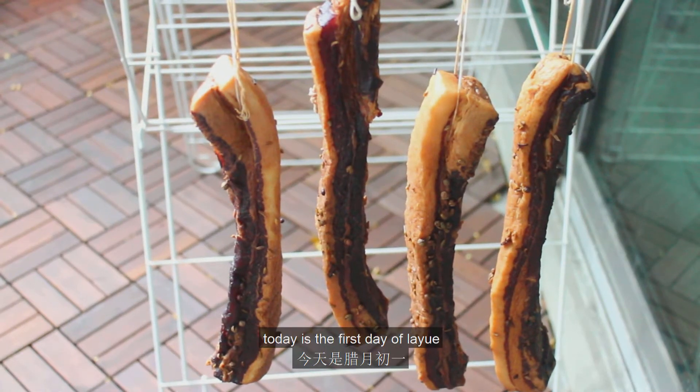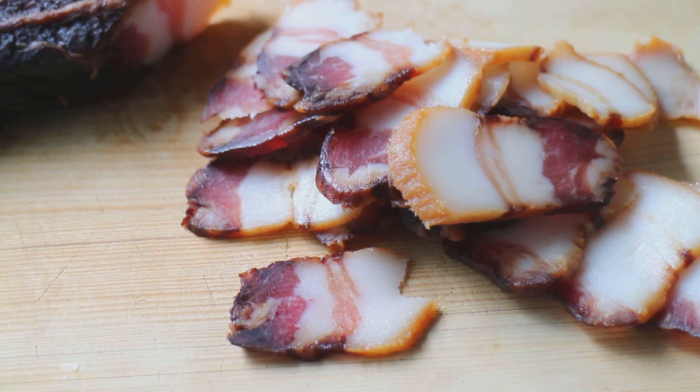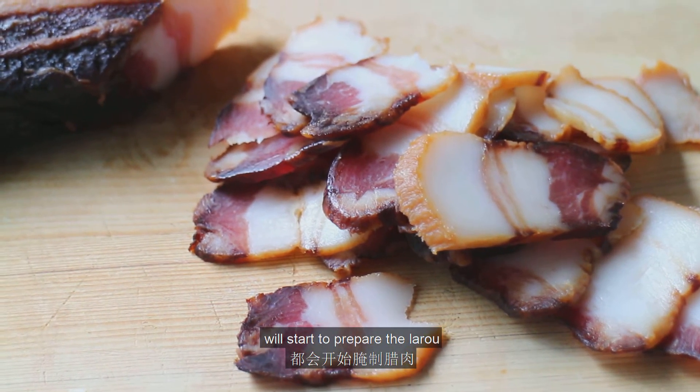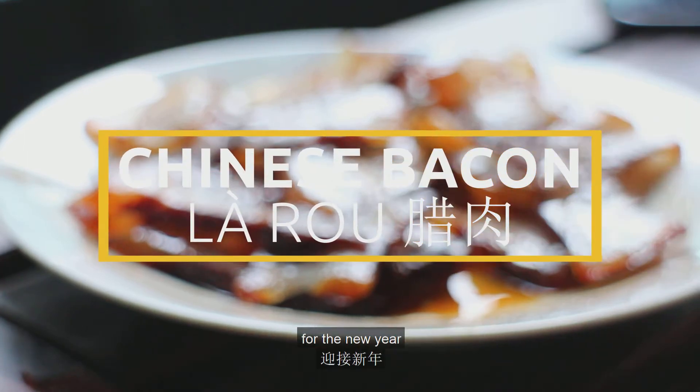Hi everyone! Today is the first day of la yue, which is the last month of the year in the lunar calendar. In this month, every household in the southern part of China will start to prepare the la rou, which is the Chinese version of bacon, for the new year.